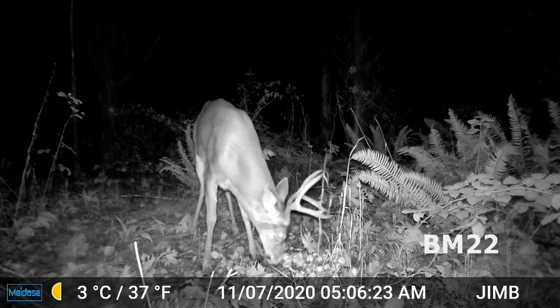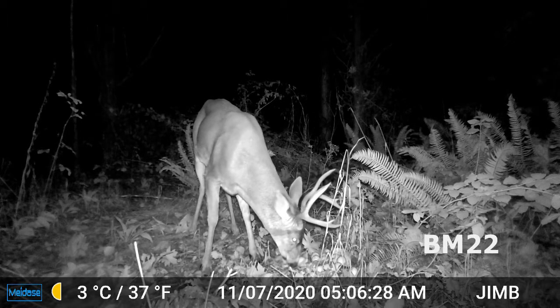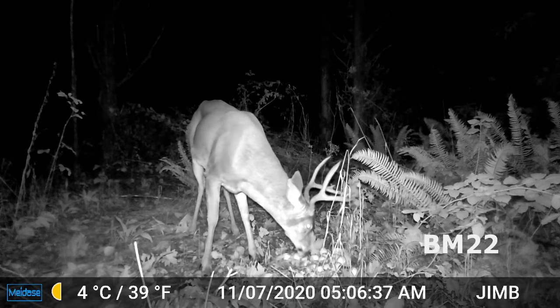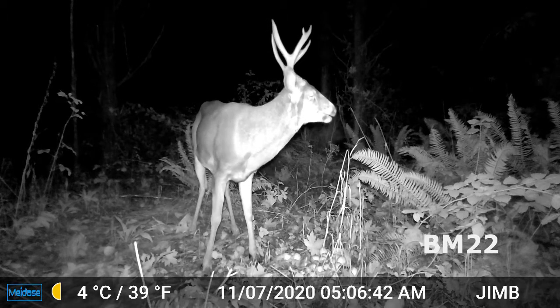I didn't even know it recorded sound at the time. From now on, if I ever buy another one of these — a different model or different brand — this is the MeiDase SL-122 Pro — I would not buy one without sound. That's very important.